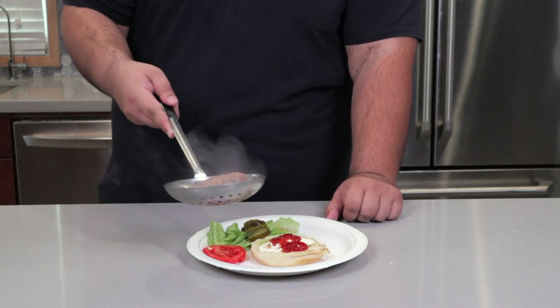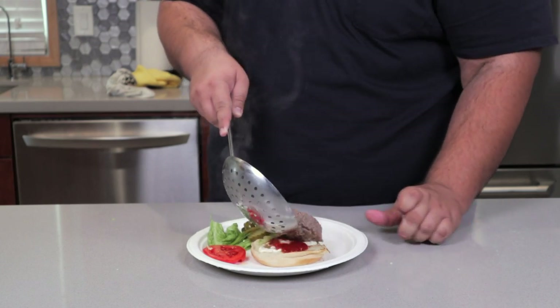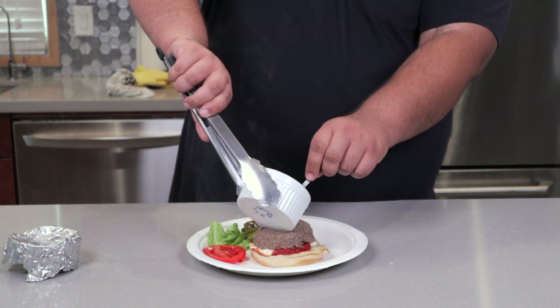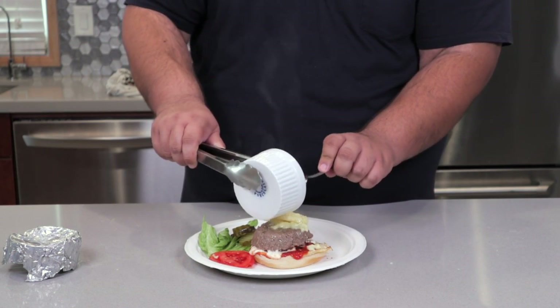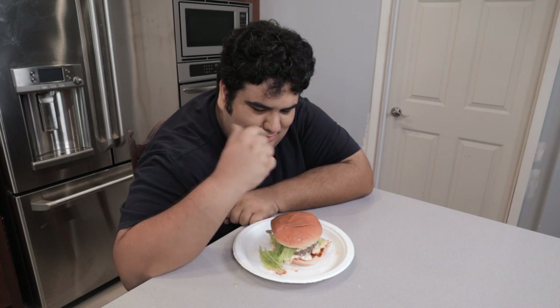Using a slotted spoon, place your patty on our burger. And take our melted cheese and just pour that stuff right on top. Careful. Mmm, a burger built for a superintendent.